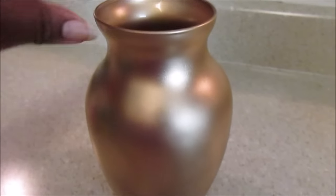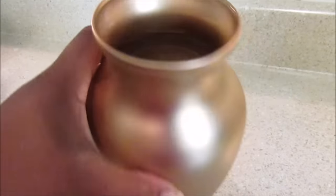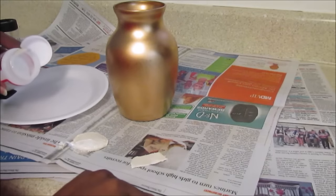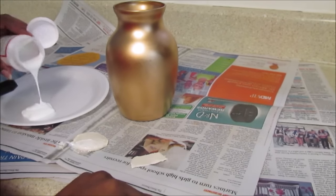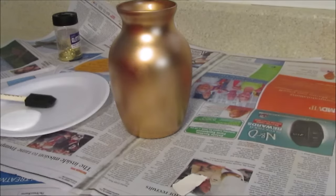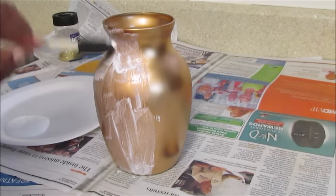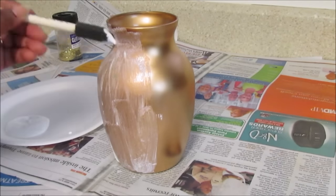What I did pre off-camera is I spray-painted the jar. You can wait at least eight hours, but I wait overnight, and then I go back to it. I just use a paper plate to put the Mod Podge on, and I like to work the product on the base in small sections.